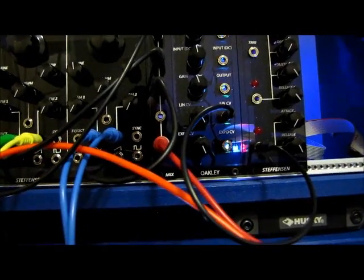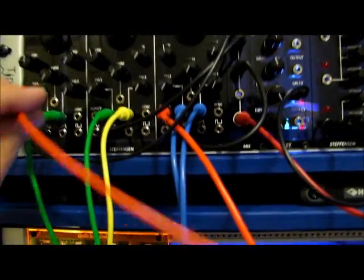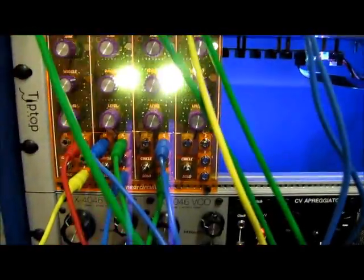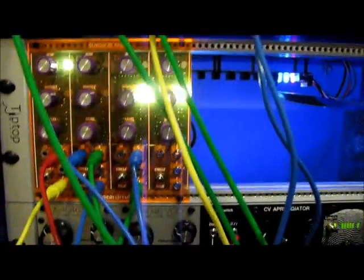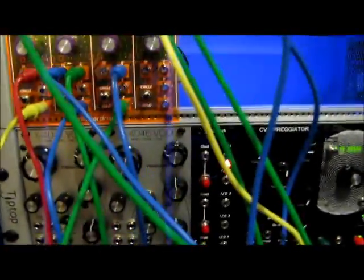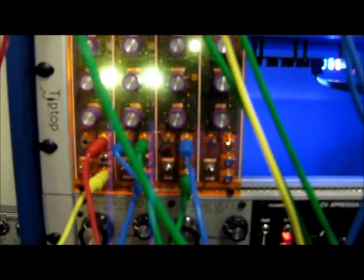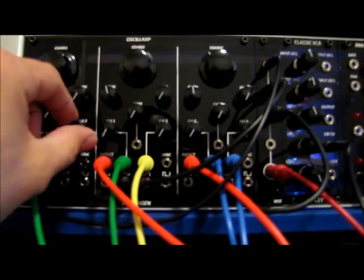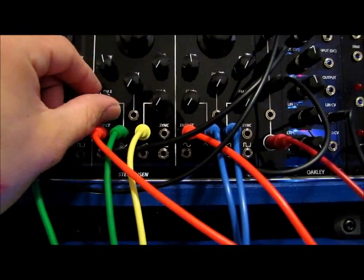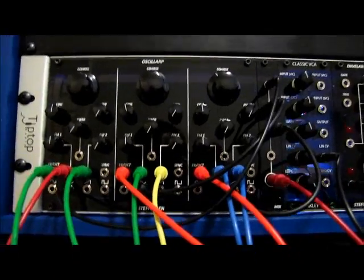Let's get started. I've already got the X's and Z's coming out of the quad jerk chaos and they're going into the FM on each oscillator. I also have an LFO going into the second of the circuits on this one — kind of messes with it a little bit. So let's start bringing in some FM, which is all coming from the quad jerk. You can hear right away it's starting to go kind of crazy.